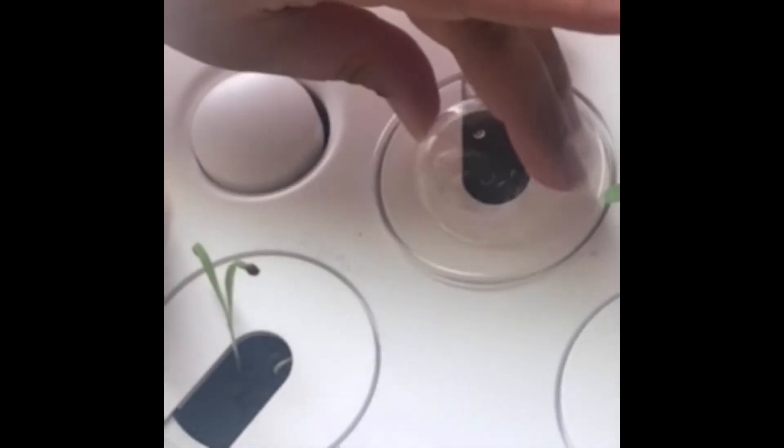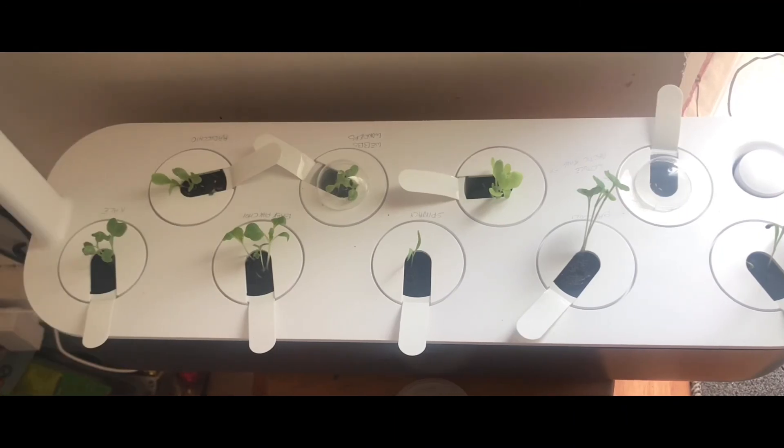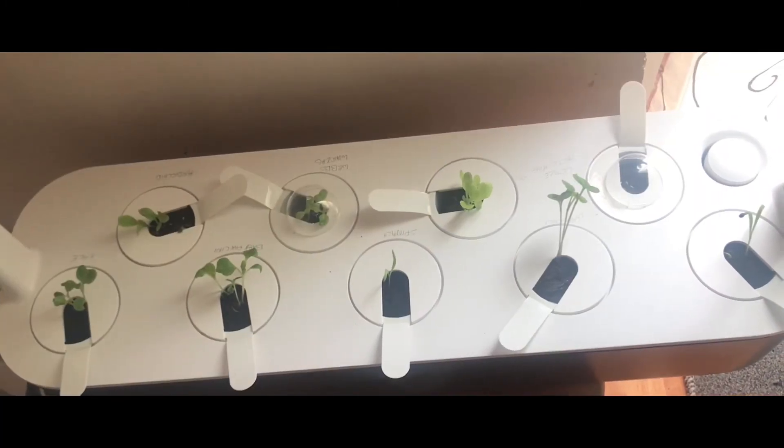Now I'm placing the lid on top and the dome so it can create the greenhouse effect. This is the end result — we'll see what happens with the other lettuce I've just planted today.